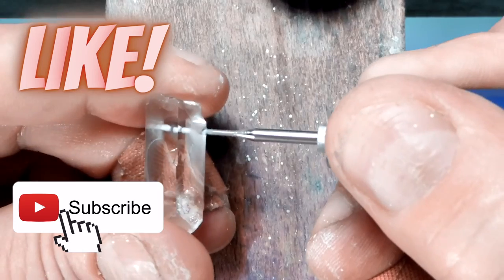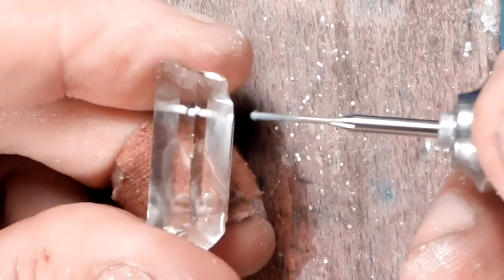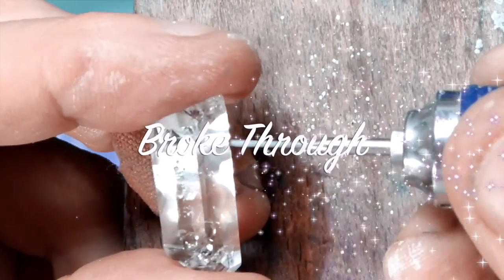If you want to drill a crystal, quartz crystal is a really good beginner stone because you can see exactly what's going on inside. And we just broke through — we successfully drilled a hole through this quartz.